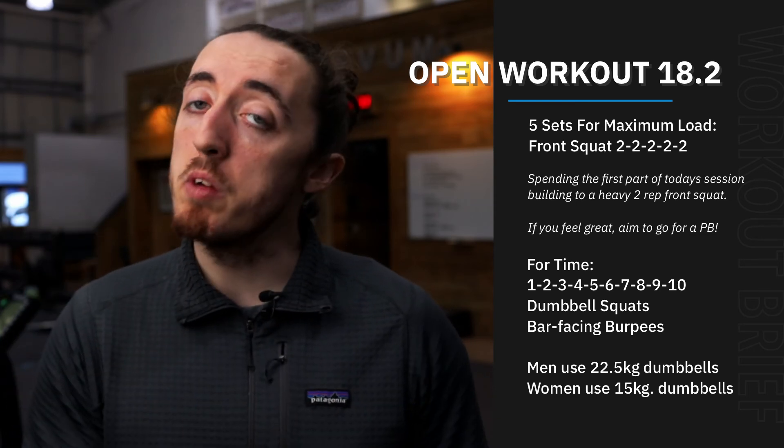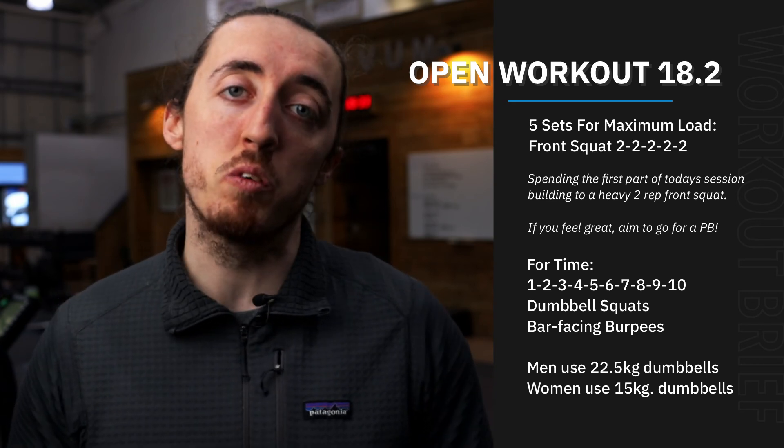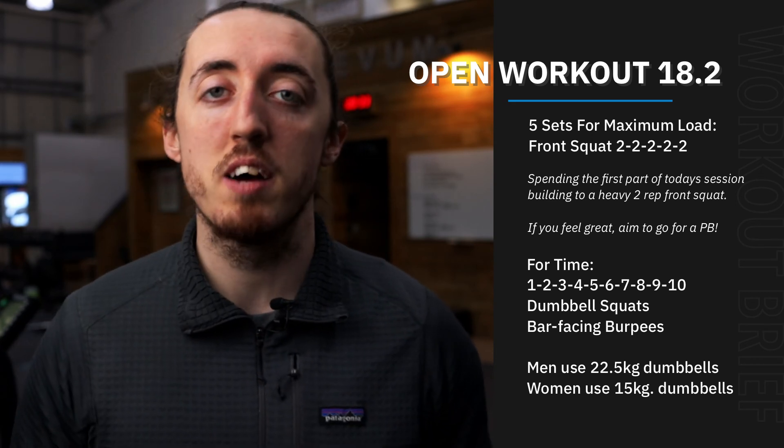So there we have it team — a bit of heavy strength lifting at the start, and then a little bit of conditioning with some burpees and squats at the end. We'll see you next time.